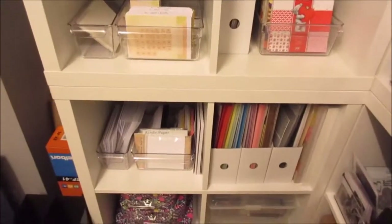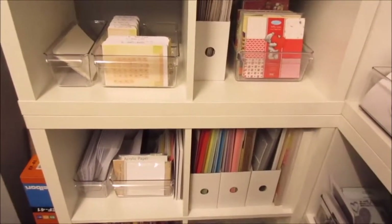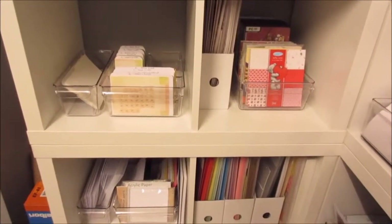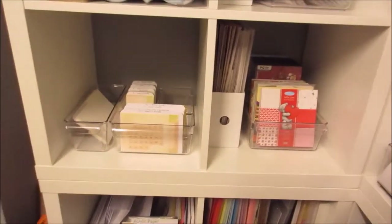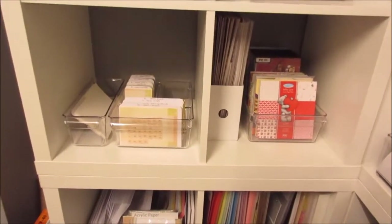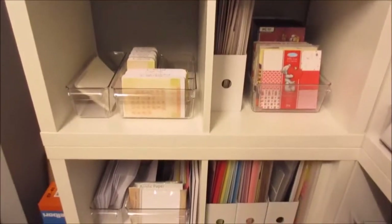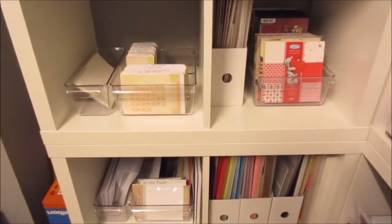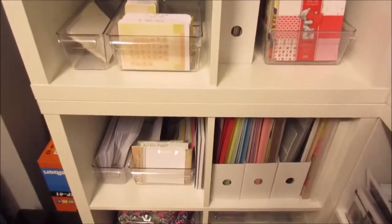Hi guys, me again. Just thought I'd give you another quick video on some more storage ideas. My craft room, if I didn't say it in the previous video, is a work in progress. I got to remodel it somewhat last year for my birthday — well, hubby did that — and we painted it and everything. So I'll do a proper room tour at some point, but for now I want to just show you the rest of my paper storage and cardstock storage, just to give you some ideas and show you what I do.